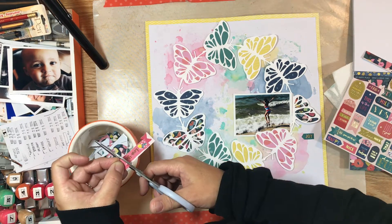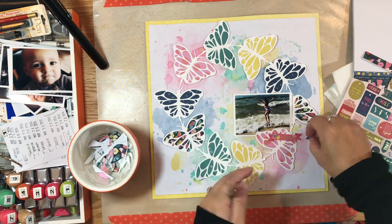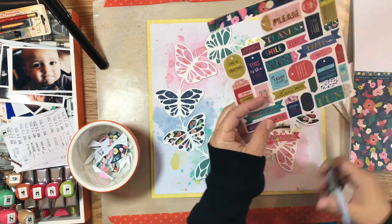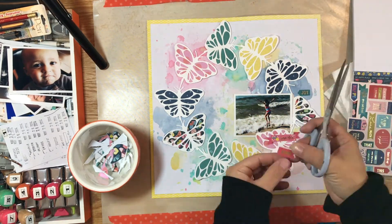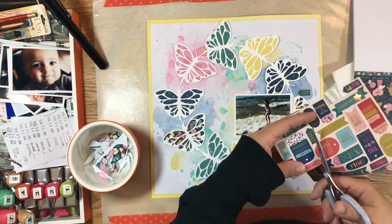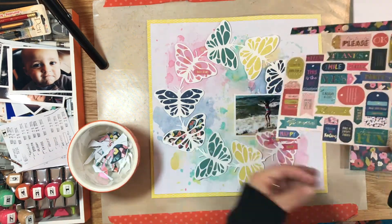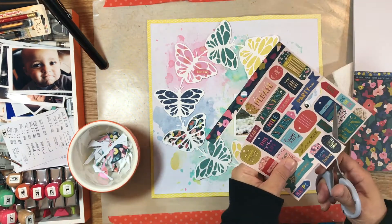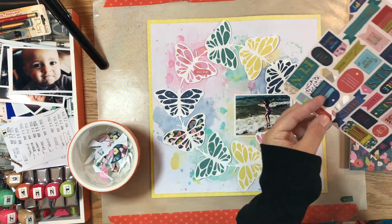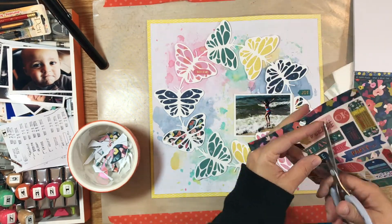My picture is of my daughter on our recent trip to Gulf Shores, Alabama, where she got to experience the water for the first time. Her hands are up in the air, almost like she's flying, so I thought it kind of fit the whole butterfly theme. My title will be 'Fly High Sweet Girl,' which adds to that idea of a butterfly soaring — her position in the photo fits perfectly.